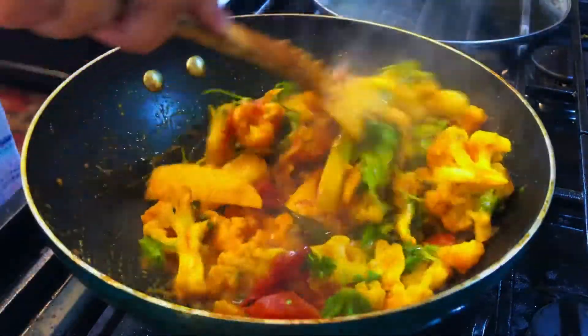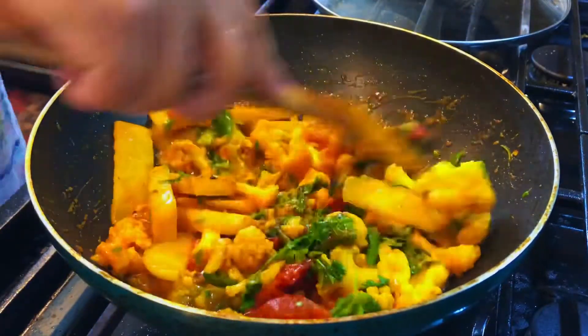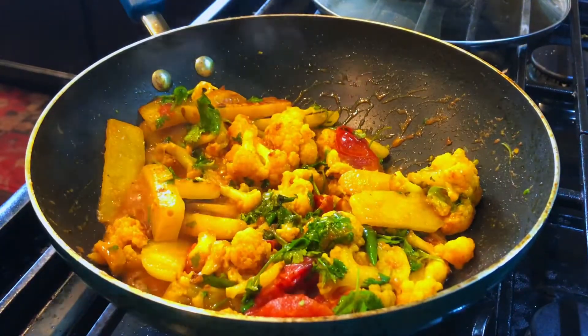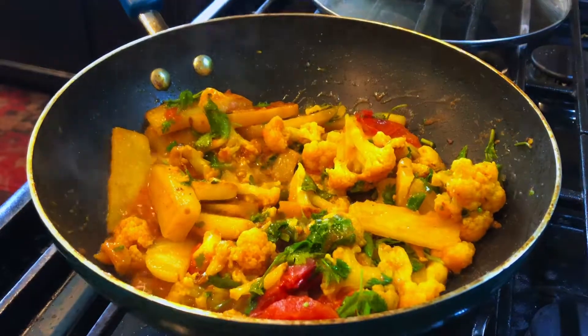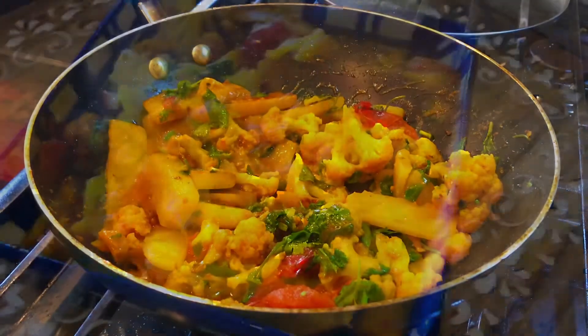You can enjoy this aloo gobi sabzi with rice or any kind of Indian bread of your choice — rice, especially chapatis. So this quick, simple, and easy aloo gobi sabzi or cauliflower potato stir fry with minimal ingredients is ready for you to enjoy.